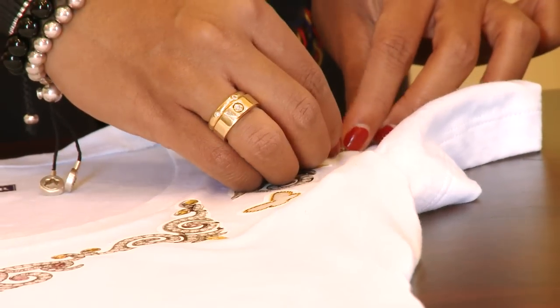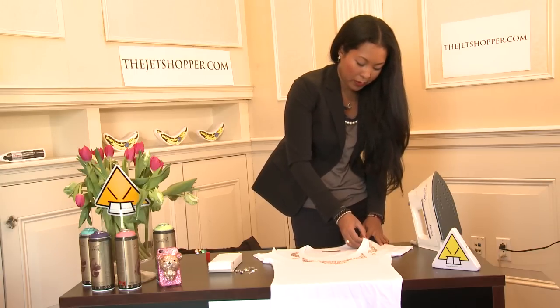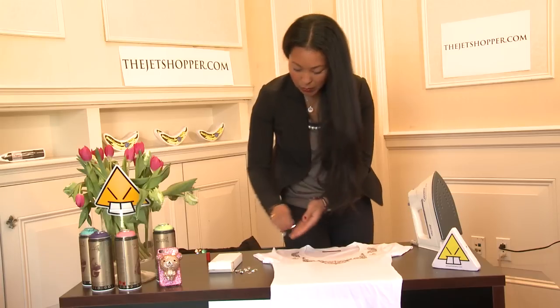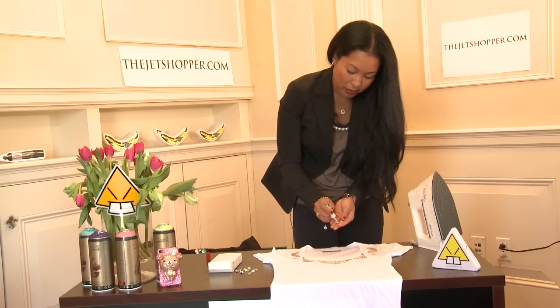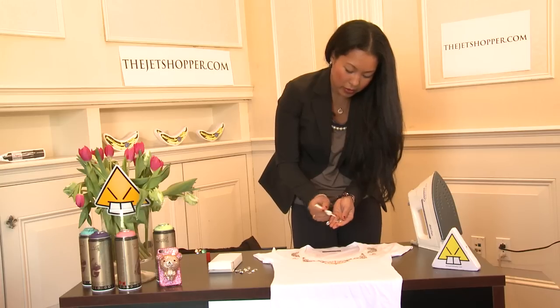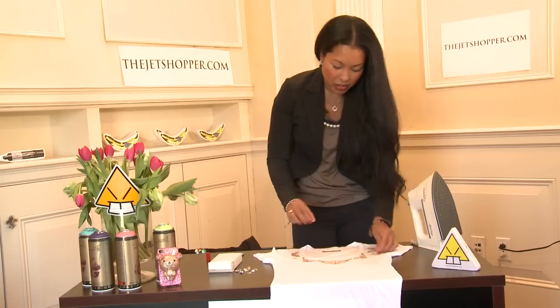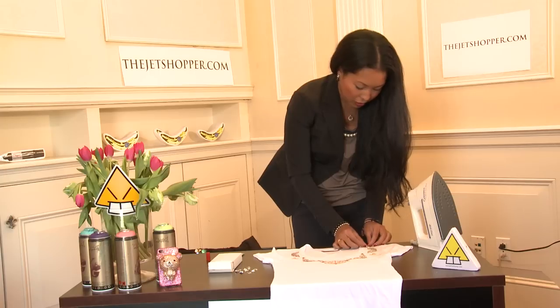I'm going to push down for a few seconds just to make sure that it's secure, and as you can see it is. I'm going to keep going one by one, taking the glue, putting it on the back of the crystal, and then positioning it directly onto the shirt.